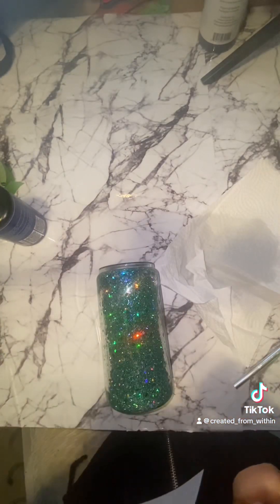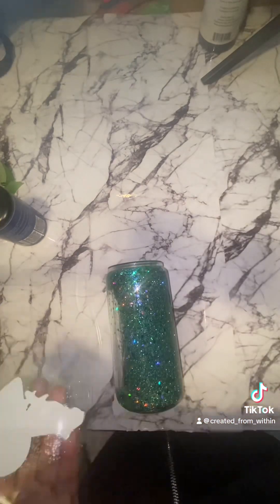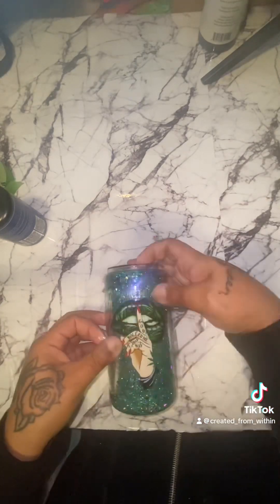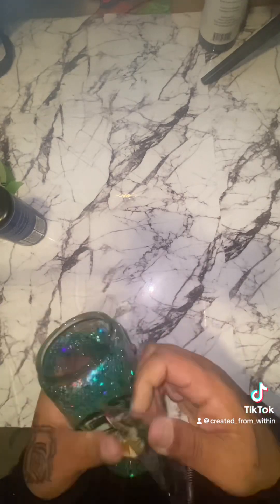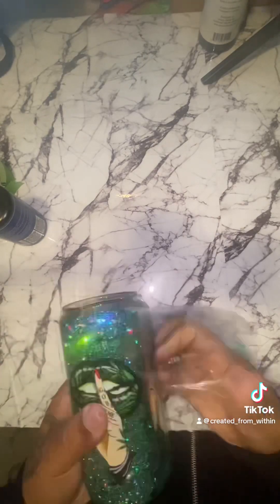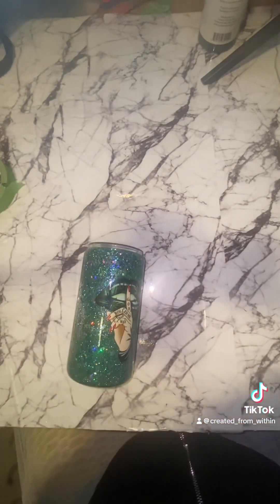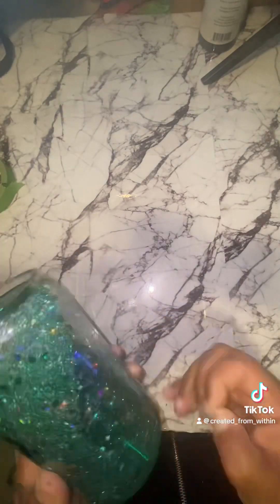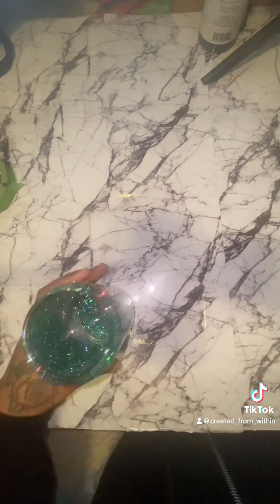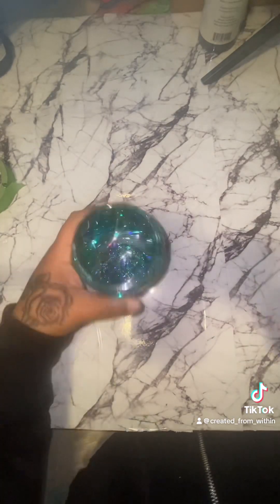After I put the resin on the cup, I do put a rubber bottom on as well, just to protect the surface. Then I'm putting my decal on — very easy to apply. All you do is lay it and roll it on, then rub it to make sure it's on properly with no bubbles.